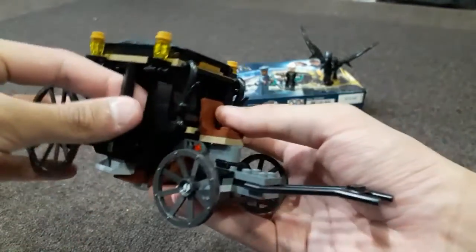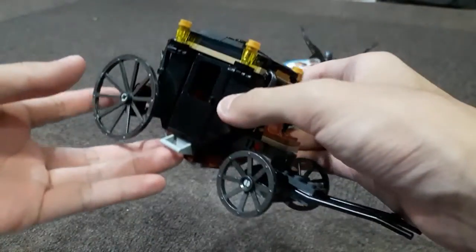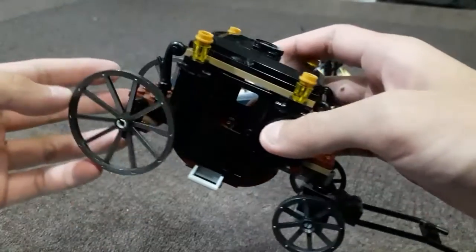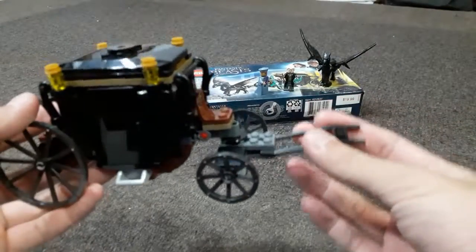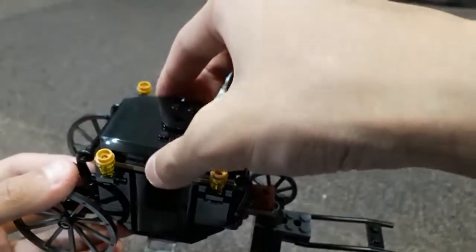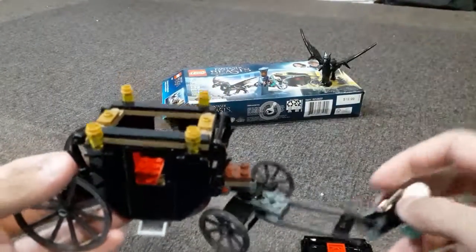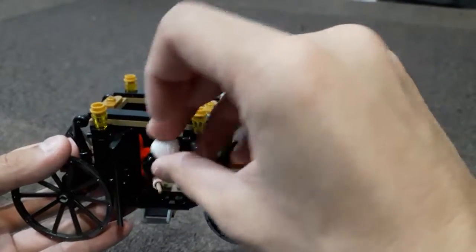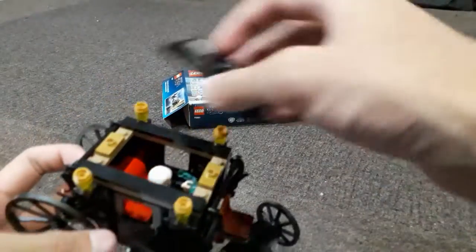It actually looks like a real carriage despite it being a magic carriage. They have two doors — one here and one here — and four wheels, two small and two big, like most carriages do. This is the part where it attaches to the Thestral. It has a removable roof, which is actually part of the design because it's an easier way to put in your characters rather than through the door. So you can put Grindelwald in here — there you go, have fun going to prison.